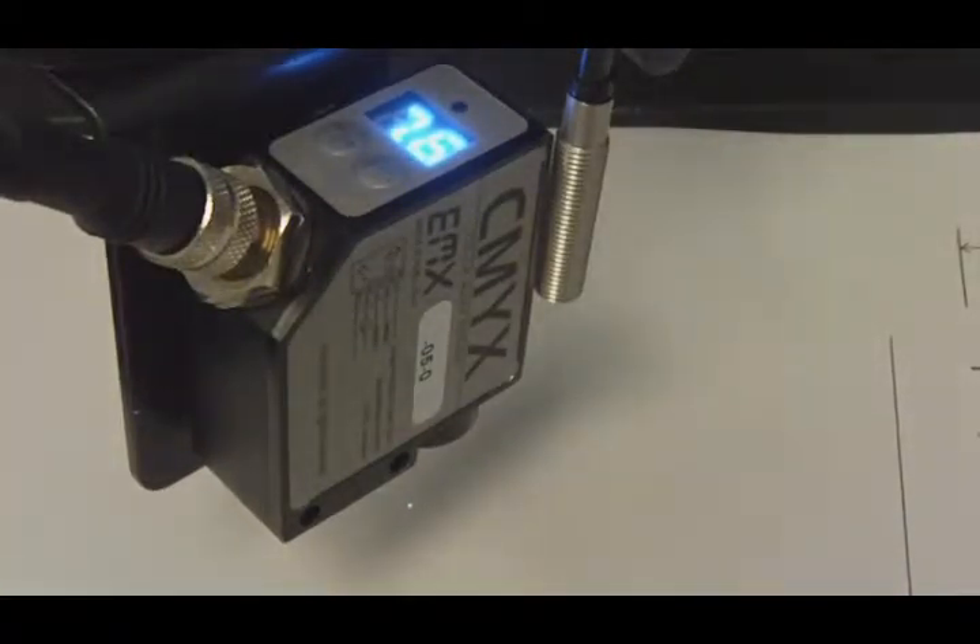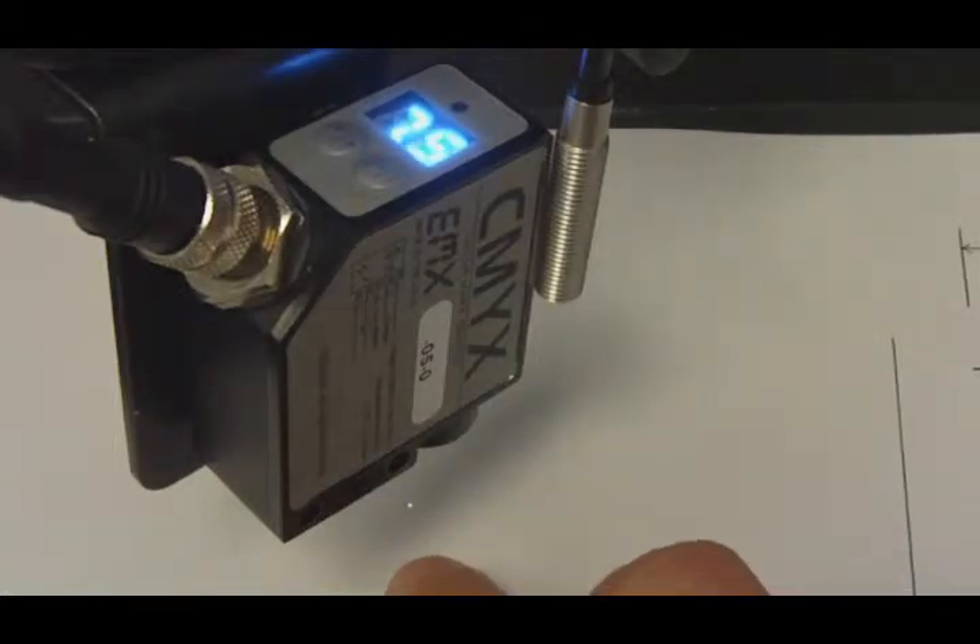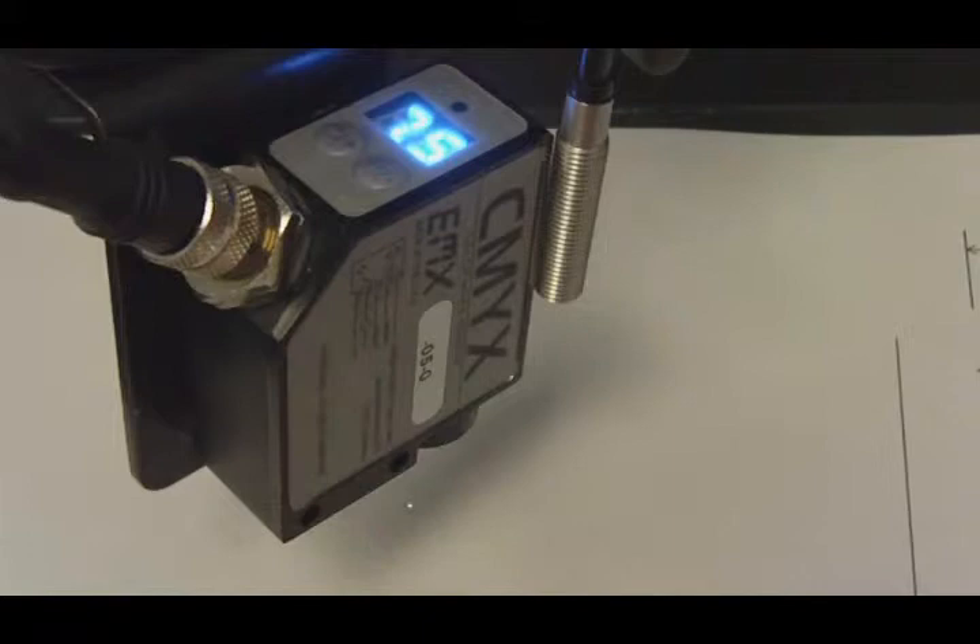This is the CMYX color mark sensor from EMX Industries. The CMYX has a half a millimeter, slightly smaller, half a millimeter white light source.